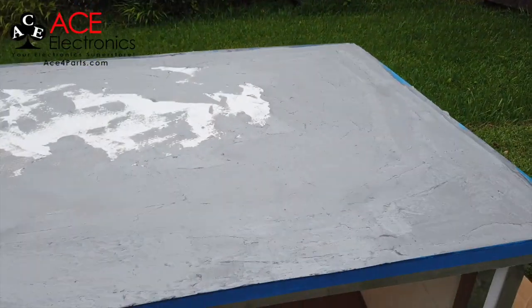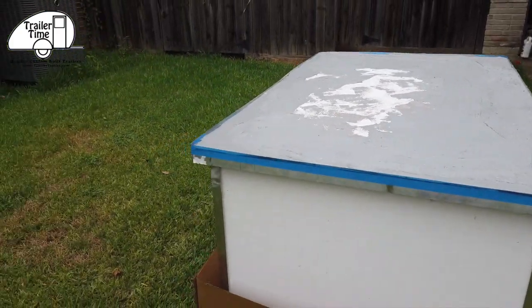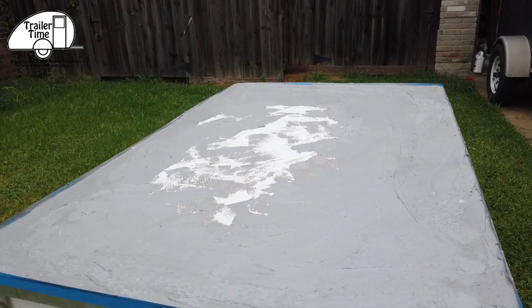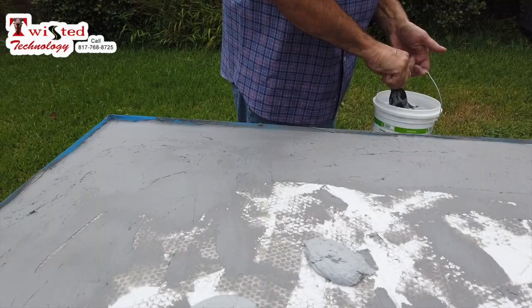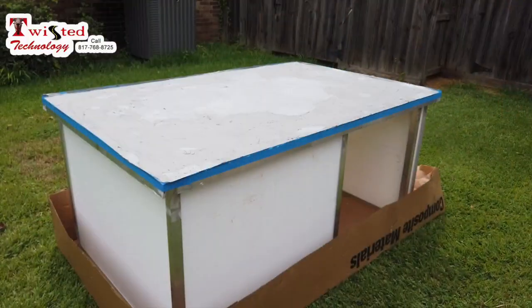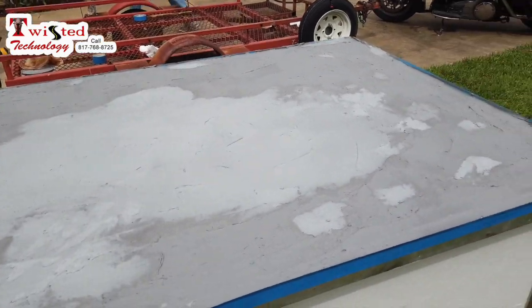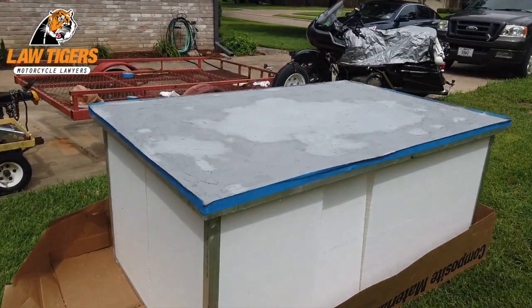Well, we ran out of this gray goo stuff putting it on the bottom of the trailer, so I had to go get some more. Didn't quite finish it — got all the edges. Got some more of the CCWI-181. We're going to finish this up. Got it all covered up. Let this sit out here and dry, and then that bottom will be done. Turn it over and bolt it to the frame of the trailer.